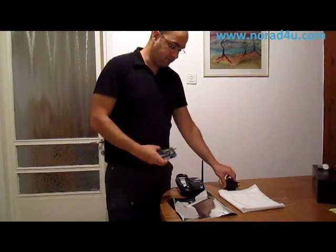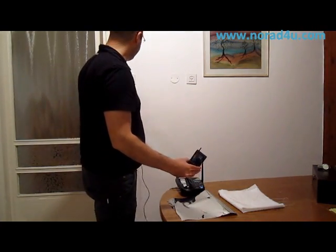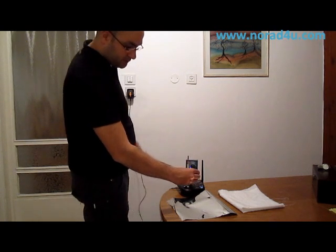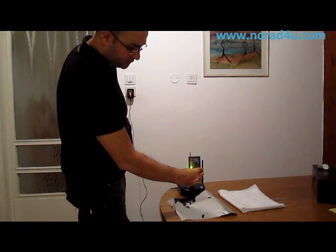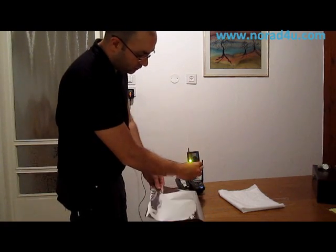We'll now connect the RF source. I will turn on the co-meter and connect the RF to the power source. And now, as you can see, the DECT base station is transmitting all the time.